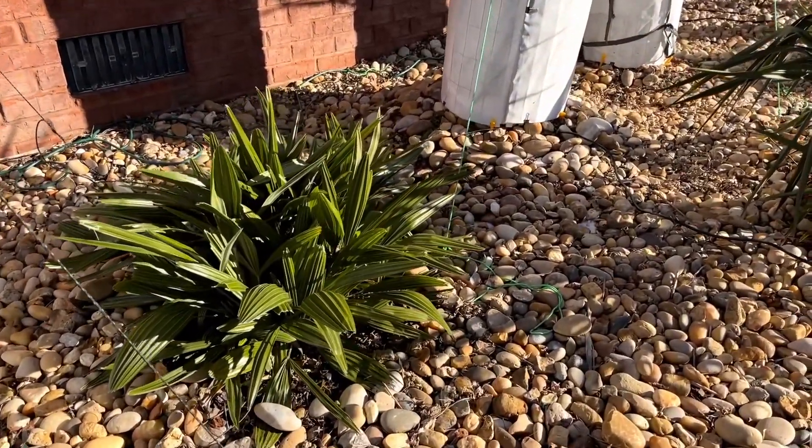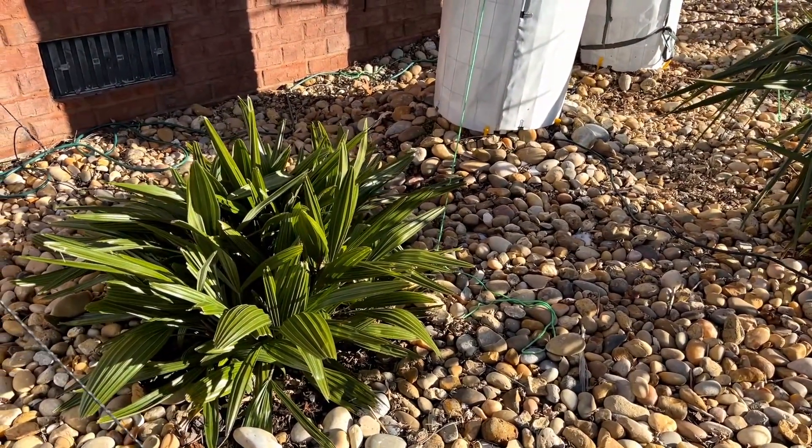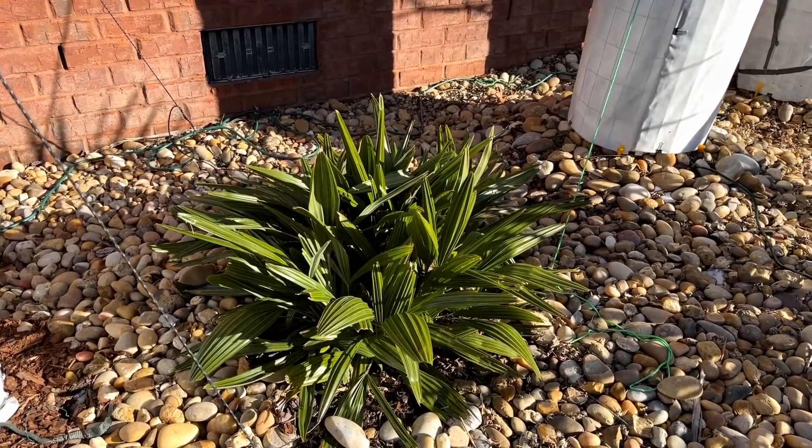There's another small needle palm — we protected it just by putting a frost cloth over it, and it looks flawless.